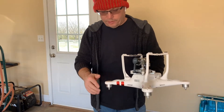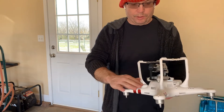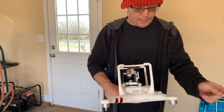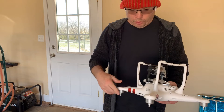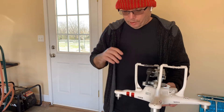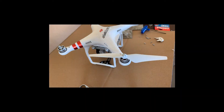What we can do to fix these stress cracks is they sell aluminum plates to go on it. You just put the aluminum plates on it and take some Loctite — the blue Loctite where it's not permanent — put it on it and screw it in. I'll show you in the video.